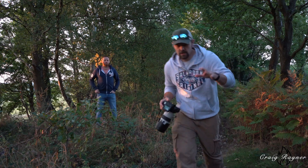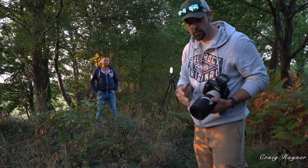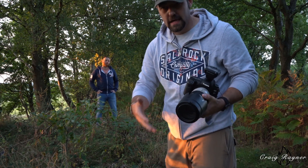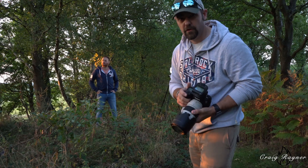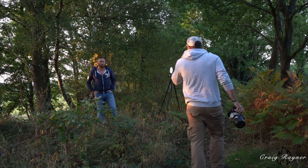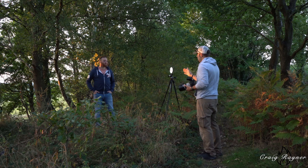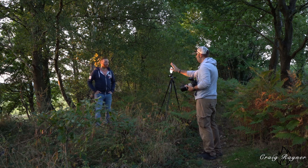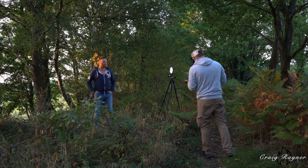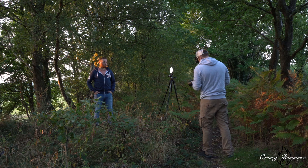The reason we're using a photography tripod instead of a light tripod is purely because of the rough ground. It gives us the ability to extend, de-extend, and alter the legs to about a 45-degree angle to get a better balanced ground level.